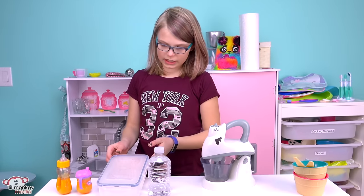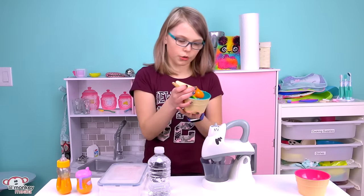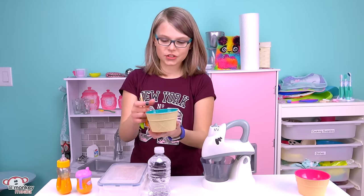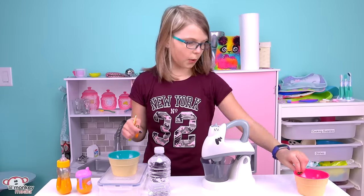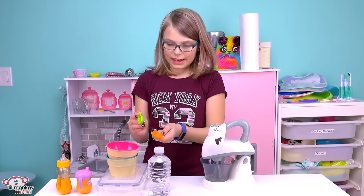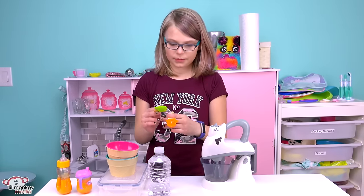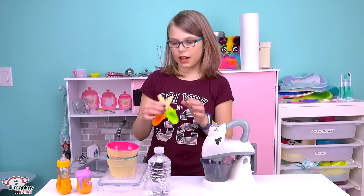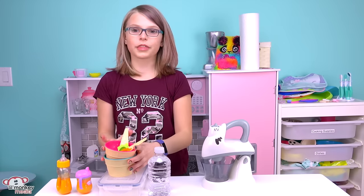I actually found these brand new bowls at the store and they're super cute — they're little ice cream cones. I have a blue bowl and a pink bowl, and two different spoons. It did come with a pink spoon and a blue spoon, but I decided to mix it up because I thought it'd be cute to have different colors.